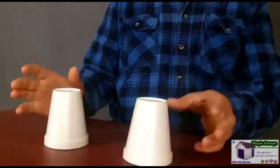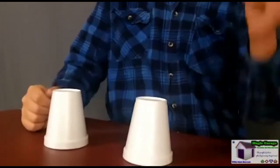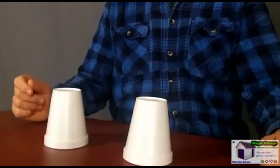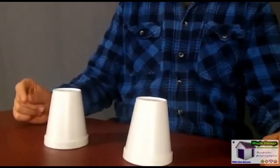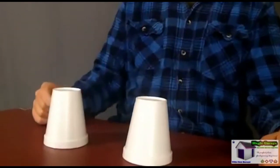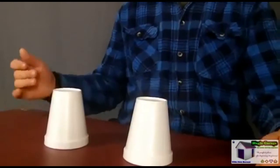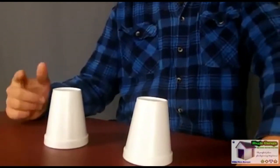Now you're left with two cups. You can tell everyone that each time you remove a cup, your chances of hitting the nail go down — and now you only have a 50% chance of hitting it, which is nowhere near as big as it was at the start.